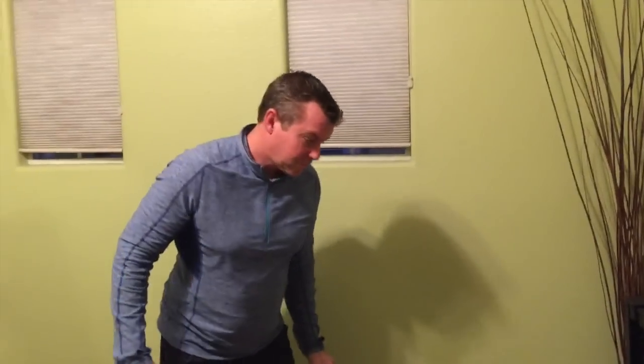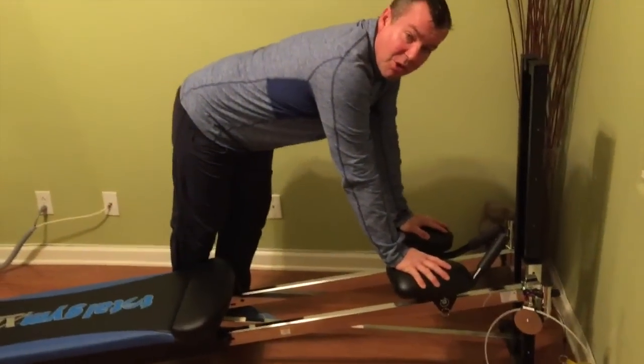Ab Crunch. Hey Tilt Gen Team, JD here. Happy New Year. Great exercises — if you happened to put on a few holiday pounds like I did. The ab crunch. I'm going to show you some progressions on here.